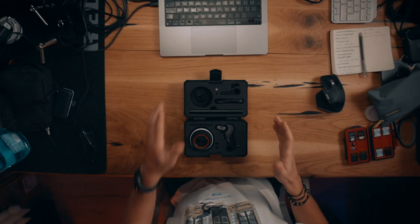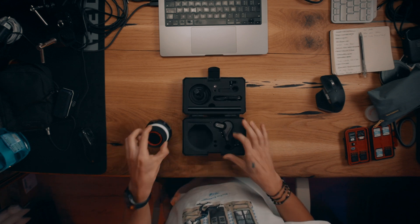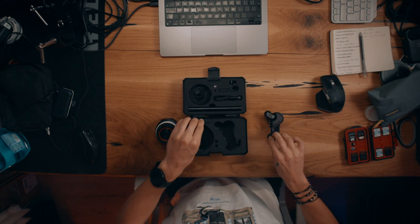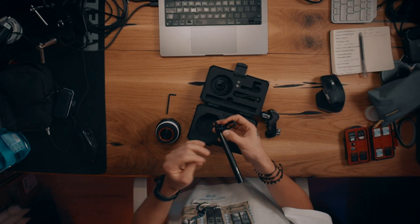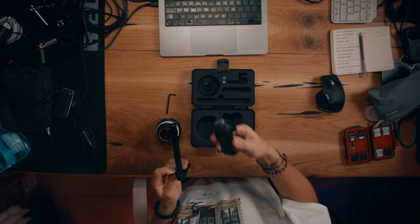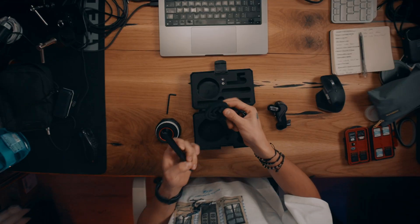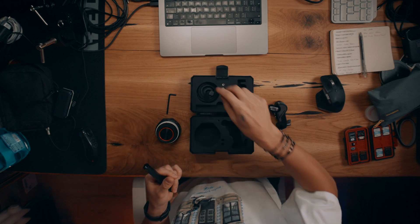Inside, you get essentially the same things but more compact: the controller, the focus motor, the Allen key, the mounting bracket, a 15mm rod that's a bit longer than the Tilta's, the Type-C to Type-C cable to power the focus motor, and a follow focus ring for your lens if you don't have a cinema lens. So the kits are basically the same content — just a different brand, different quality, and different look.